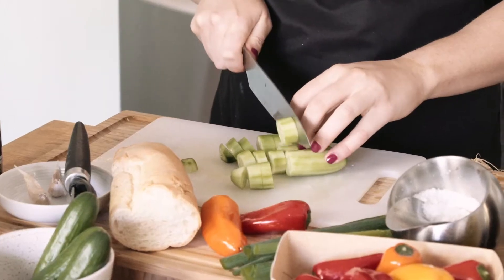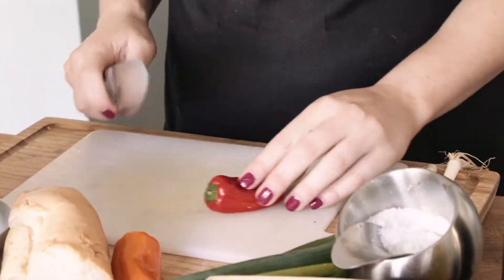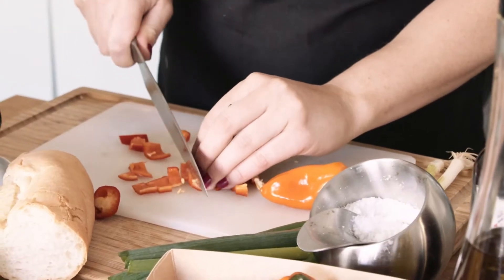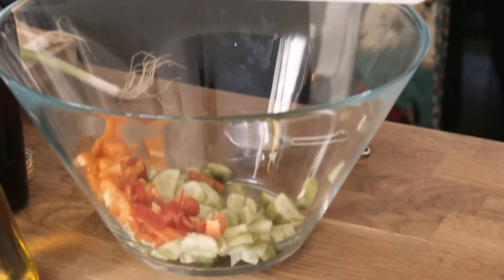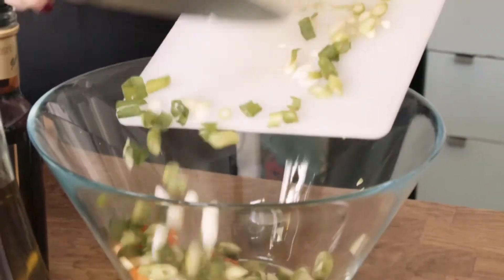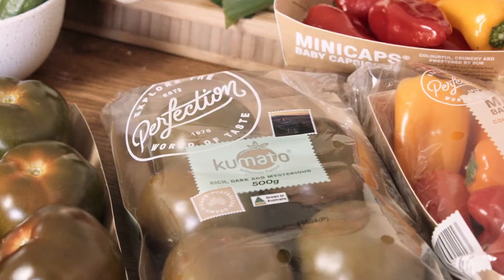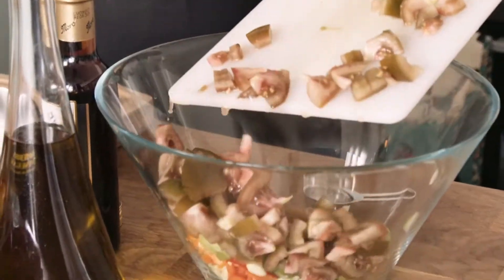First, I'm going to peel and chop up my cucumber. Add in your peppers or capsicum — I love these multicolored ones from Perfection Fresh, there's hardly any seeds in there. Add in our spring onions, and next our tomatoes. I'm actually using Kamado tomatoes. I'm gonna add two cloves of garlic.